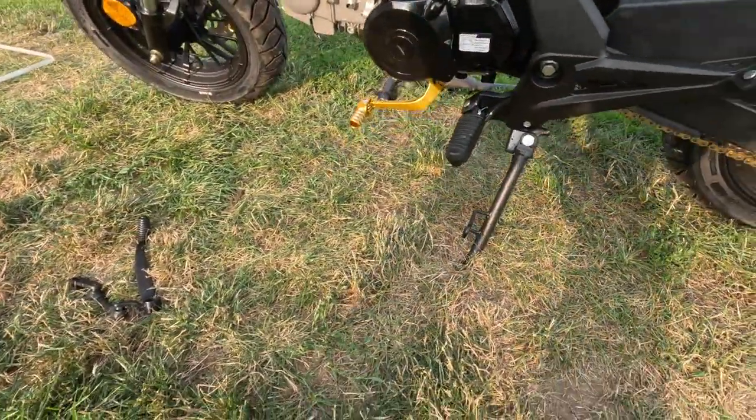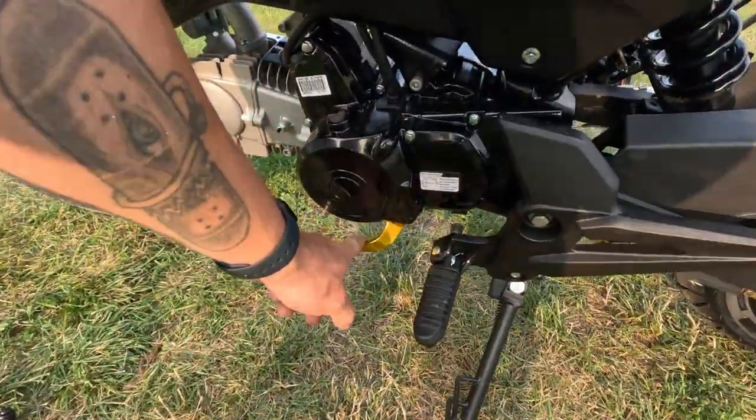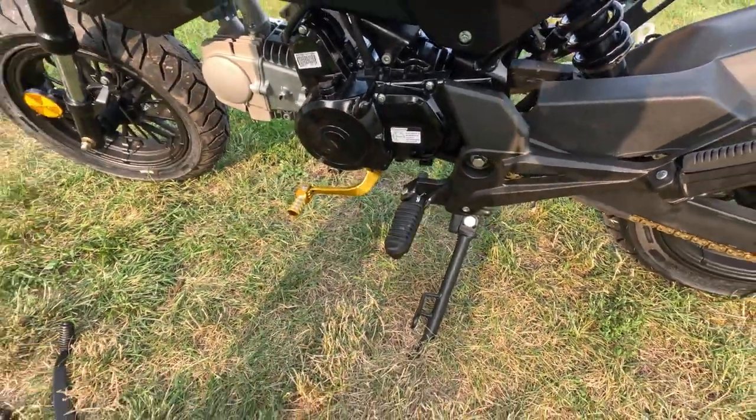But I got big feet so that's not a big deal. If you had smaller feet you could maybe shorten this or bend it or something.